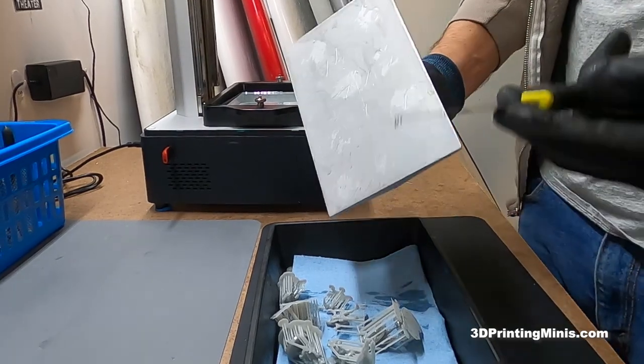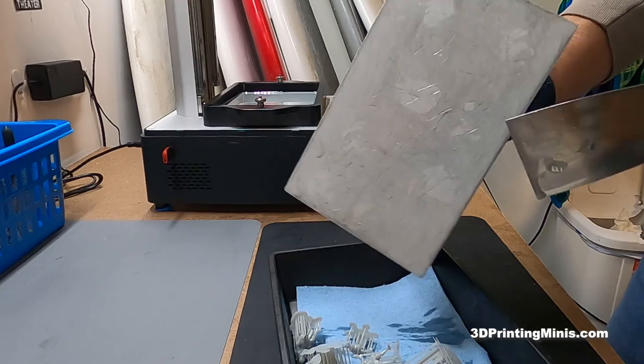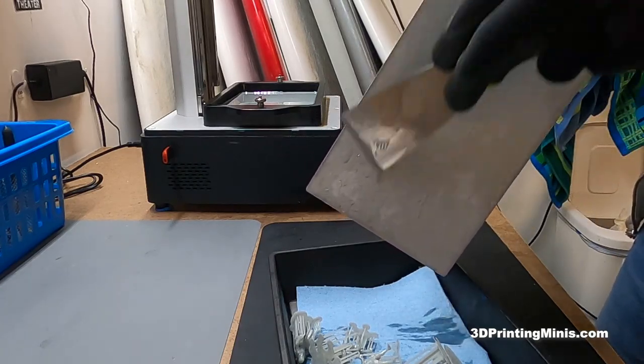Now what do you do with your build plate? What do you have to clean it with? Do you have to sandblast it? Do you have to run it under acid? Nope. This is what I do. If you didn't get any failed prints, check your prints, make sure there's no failures — nothing floating in your vat. Just scrape it off.